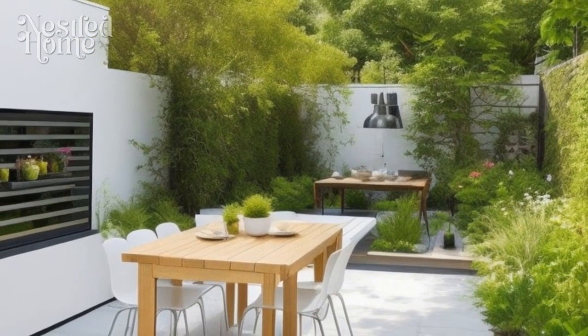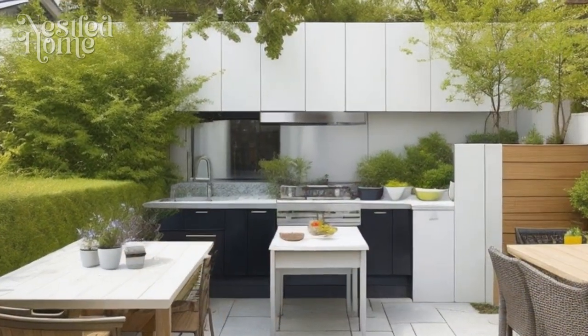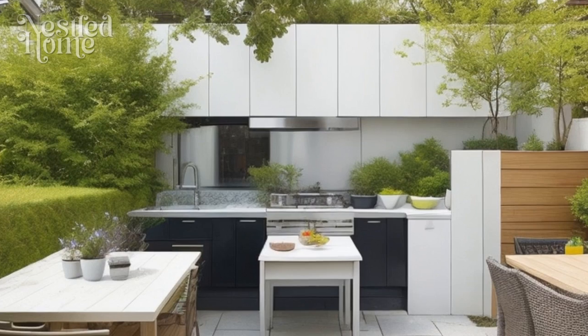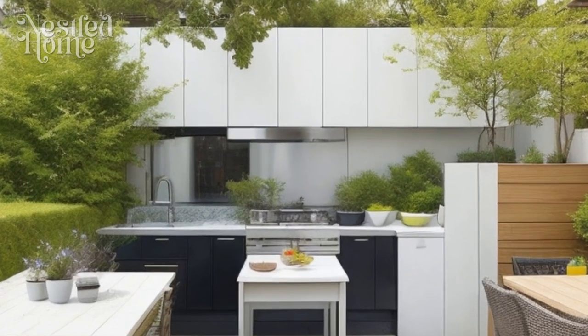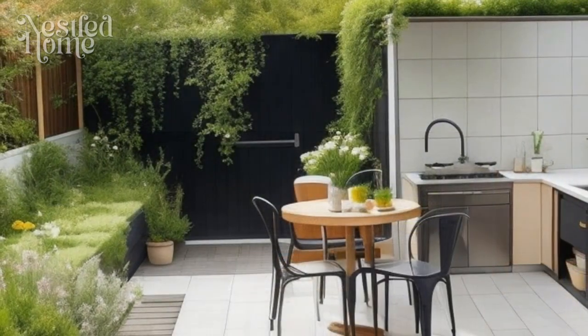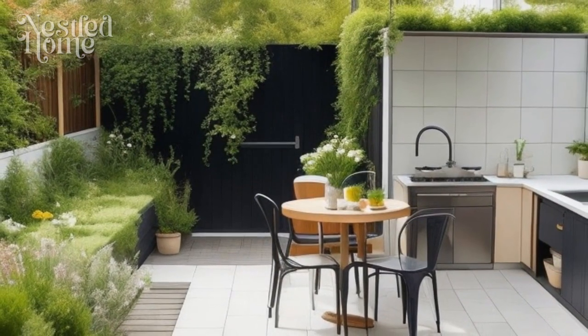Six: integrate cooking appliances. Choose cooking appliances that suit your needs, such as a grill, stove, oven, and wok. Ensure these appliances are well integrated into your outdoor kitchen design for ease of use.